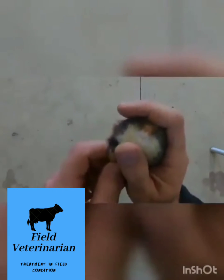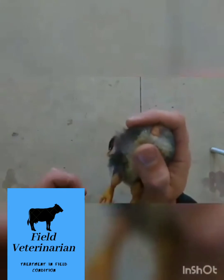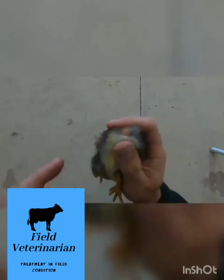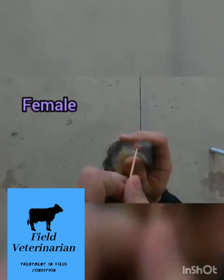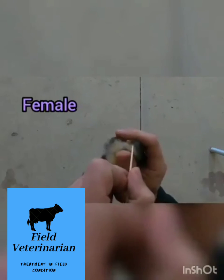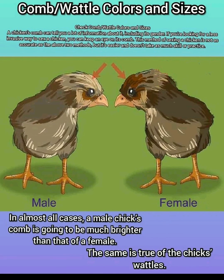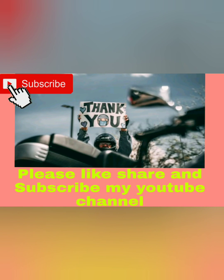So here we're looking at the vent again, and you can see there is no protrusion. There's no bubble. This right here is a hen.